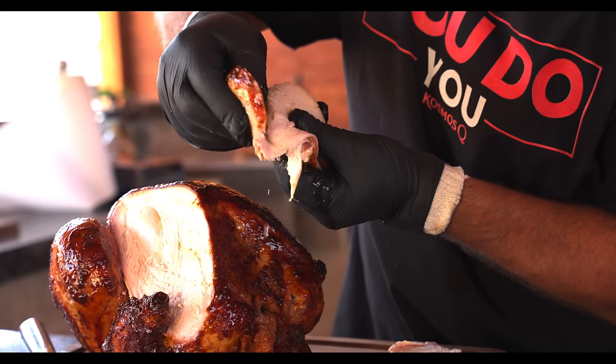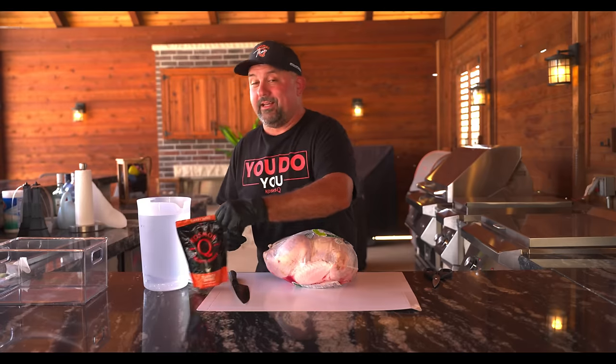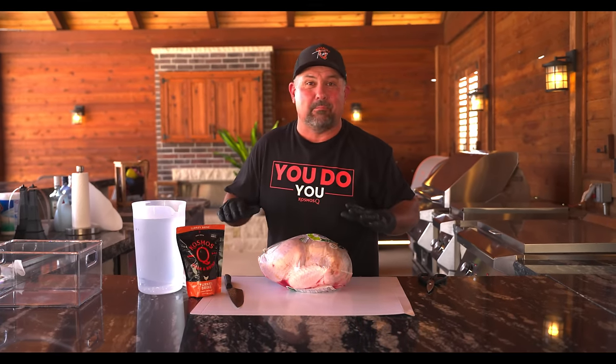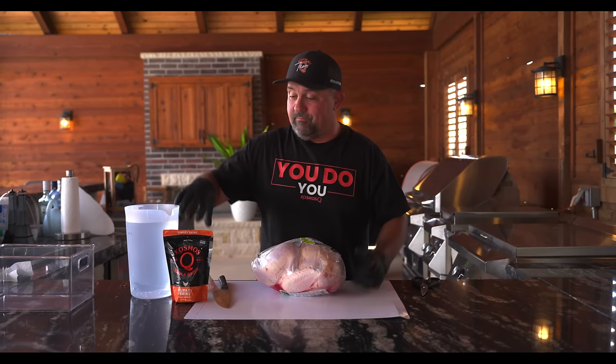On today's video I'm going to show you the easiest way to make the best turkey you've ever had in your life. First you need to get said brine — Cosmo's turkey brine. This is the only instant brine on the market that actually blends up when you mix it with cold water. And if you need help, the directions are on the back of the bag. Super simple.